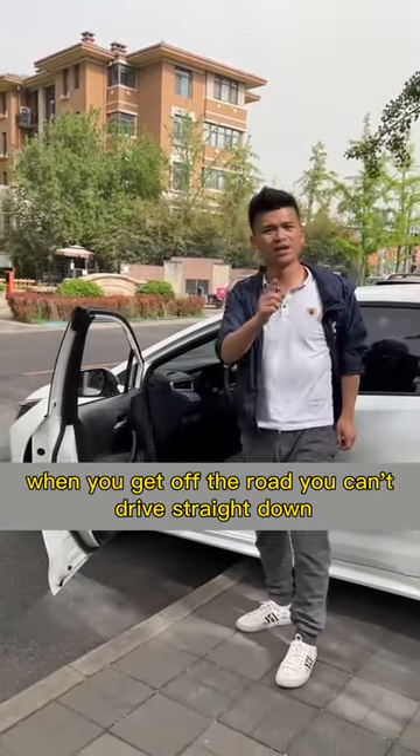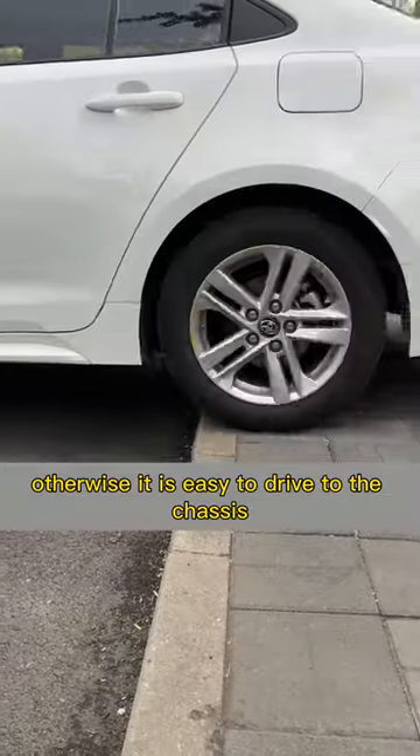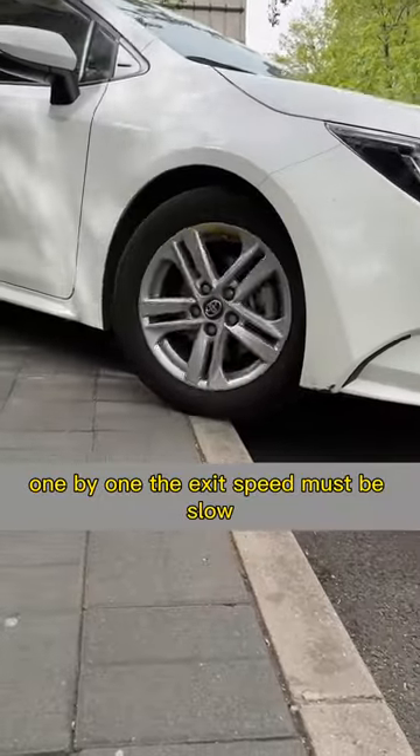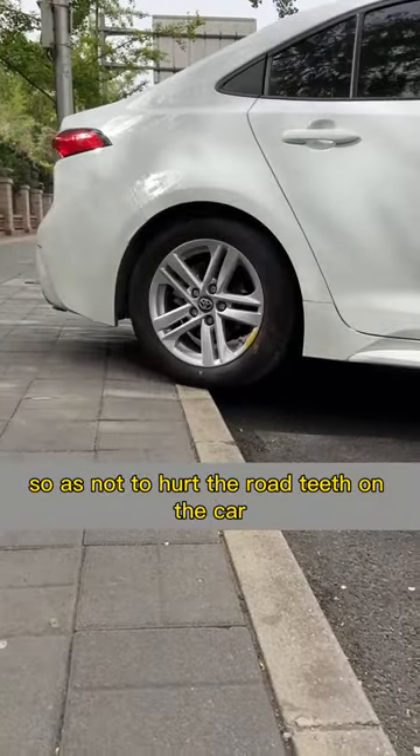When you get off the curb, you can't drive straight down. Otherwise, it is easy to damage the chassis. The correct way is to let the car body lean towards the wheels, one by one. The exit speed must be slow, so as not to hurt the curb on the car.